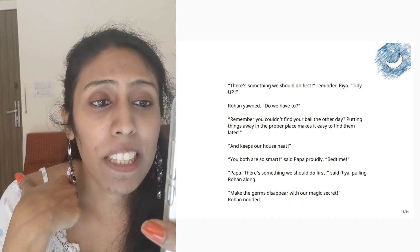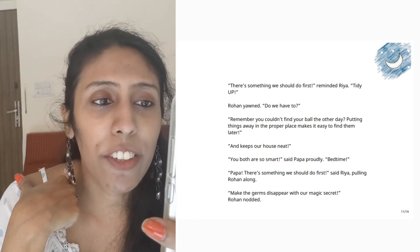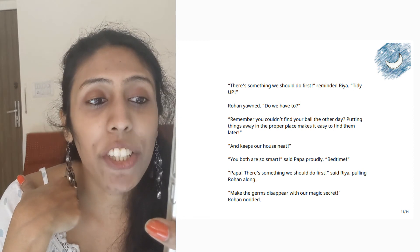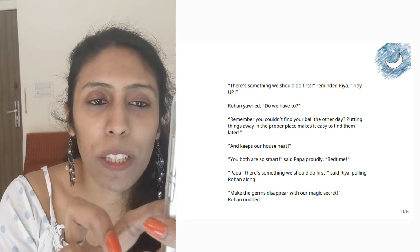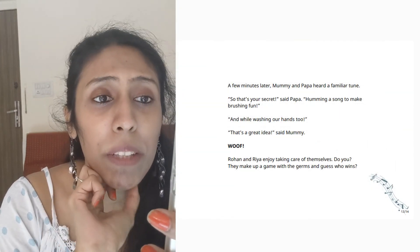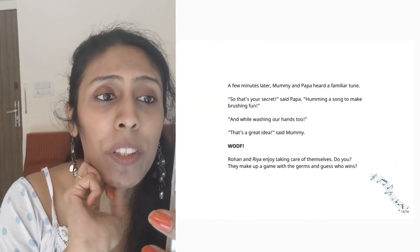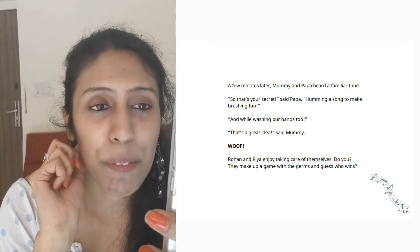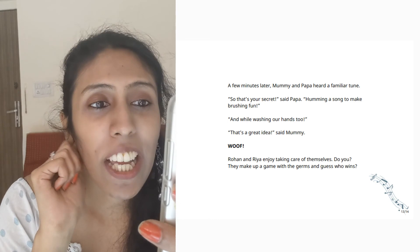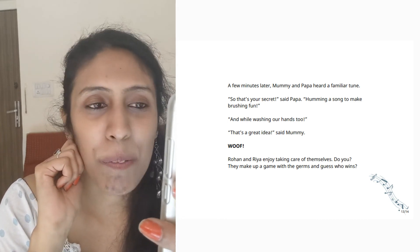Bedtime! Papa, there's something we should do first, said Riya, pulling Rohan along. Make the germs disappear with a magic secret, Rohan nodded. A few minutes later, Mummy and Papa heard a familiar tune. So that's your secret, said Papa, humming a song to make brushing fun. And why washing our hands too? That's a great idea, said Mummy.